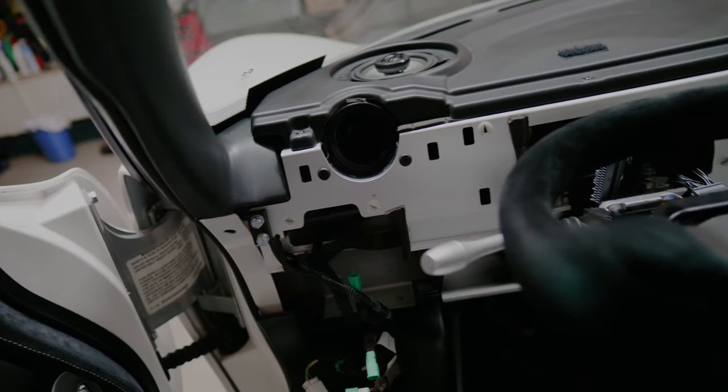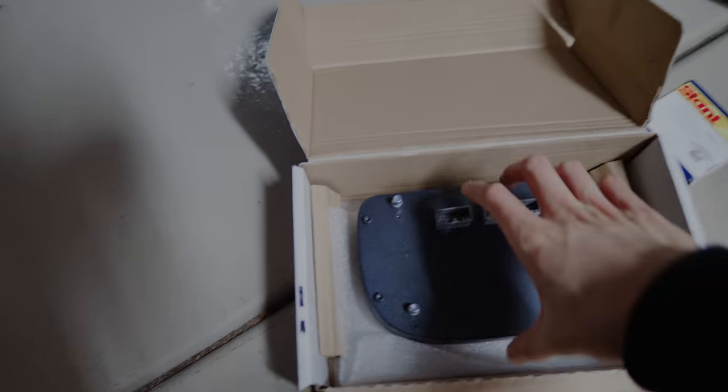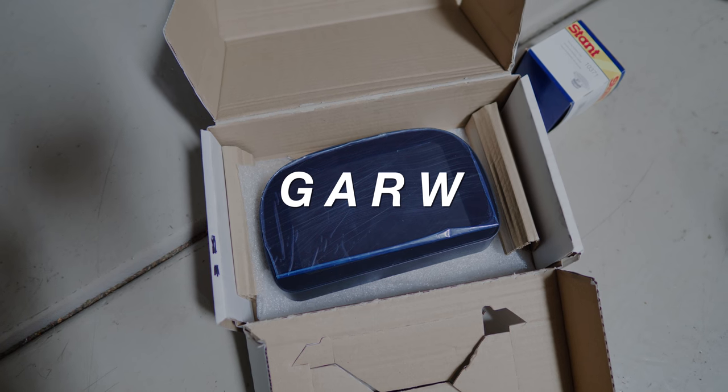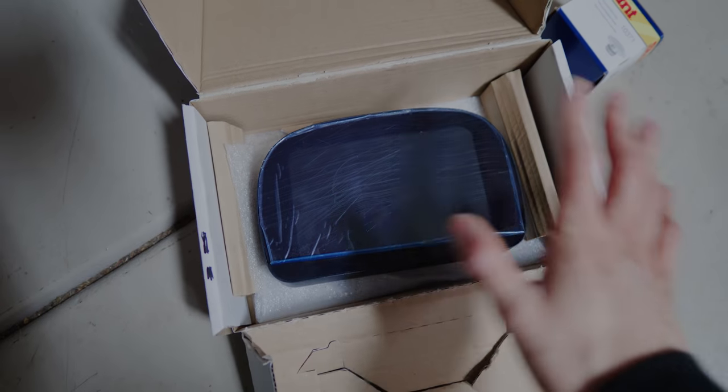Obviously the rest of the interior is not back together, and I'm going to work on that today starting with the dash. I've decided to upgrade to this nice full digital color display dash right here. It was made by a company called Garw — however you pronounce that — it's made by a company in the UK. This dash also comes with built-in functionalities specific to the Lotus, like the mobilizer light and seatbelt light, all built in as if it were an OEM dash. It's full color and it looks super sick.